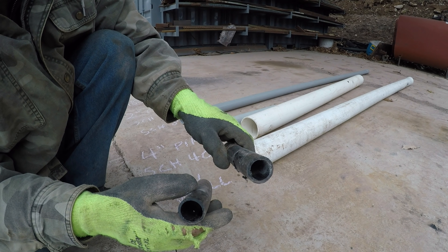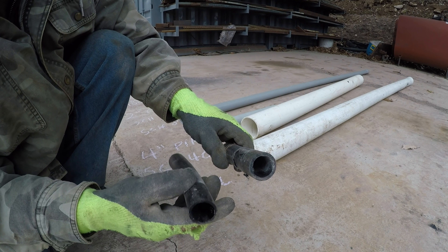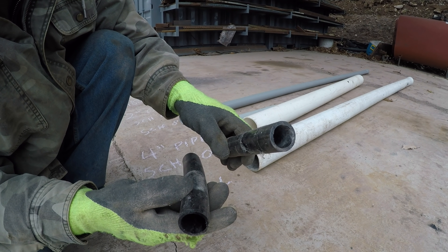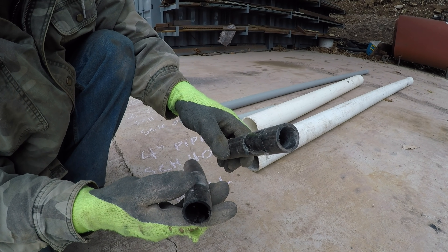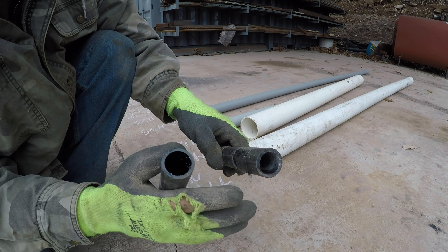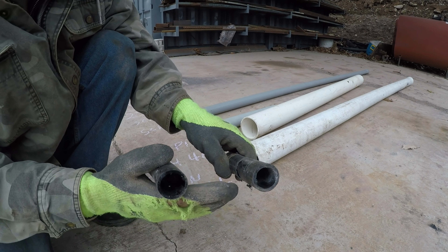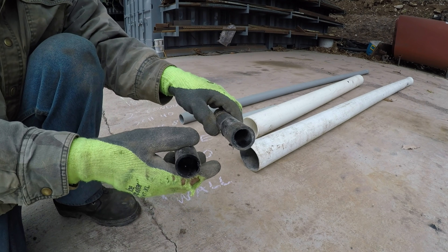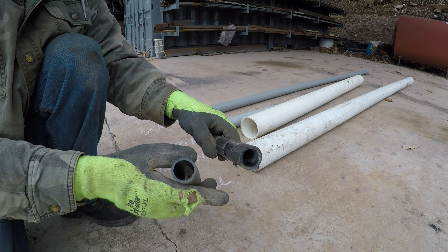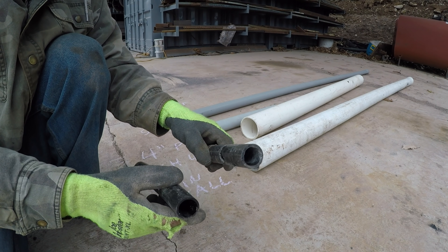Another good tip for the well line: this stuff is cheap, but excavation is expensive, and it's inconvenient when it breaks down. Put in two or three lines. If you've got your trench open, why just run one? Put in another one, don't even hook it up — it's just there as backup, especially in a shallow well where it's easy to reach both ends. If the one ever fails, you can just switch to the second one without any excavation.